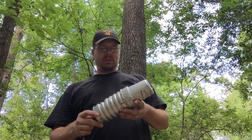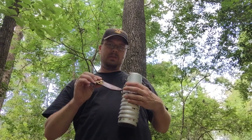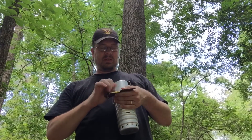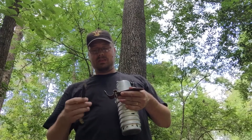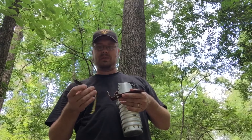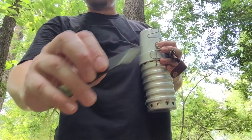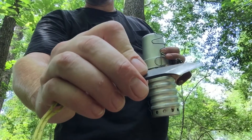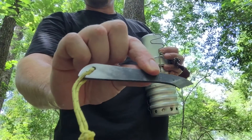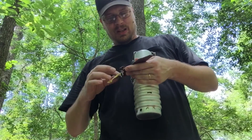He also forges knives and he sent me this little Japanese Kurodashi — I'm not sure on the pronunciation. Small knife with a single flat bevel. Very handy little knife. I carry it a lot and use it a lot.